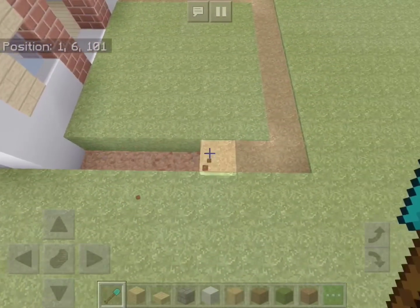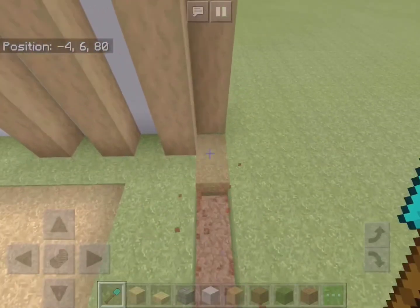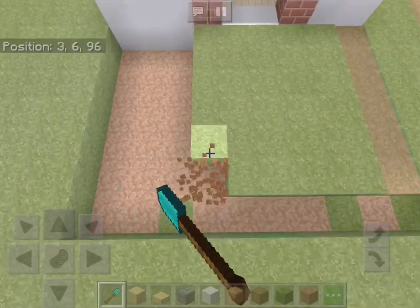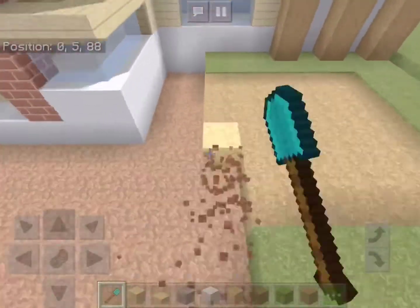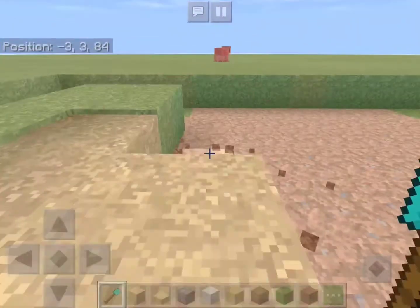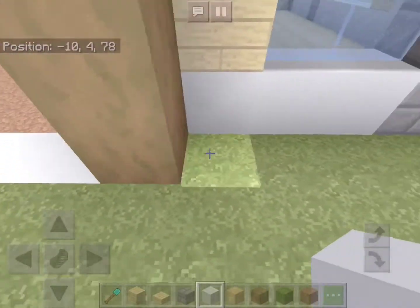At the front of the house we will dig seven blocks out like this and keep digging straight across until we are in line with the other side of the house. We'll dig straight forward about here, then dig out the rest of the ground within this area. Now let's add a row of white concrete along the outline of the house.